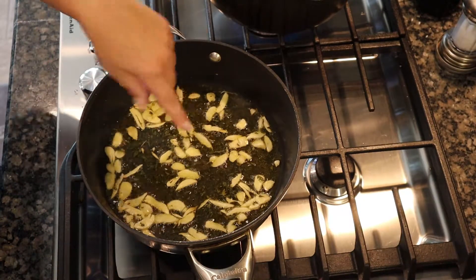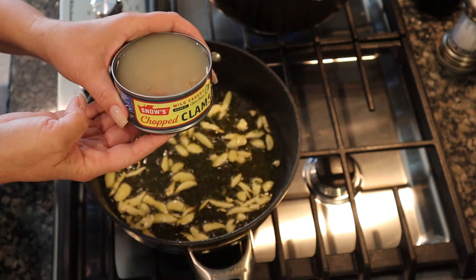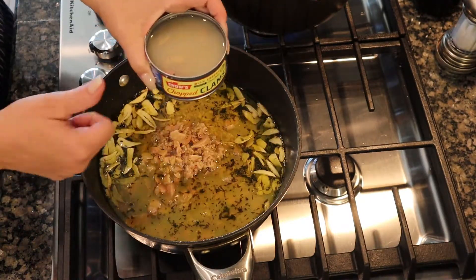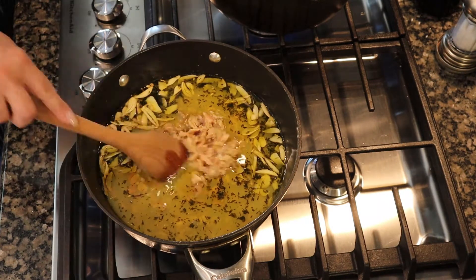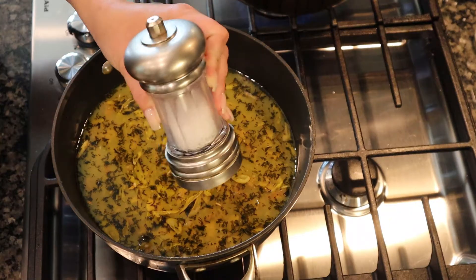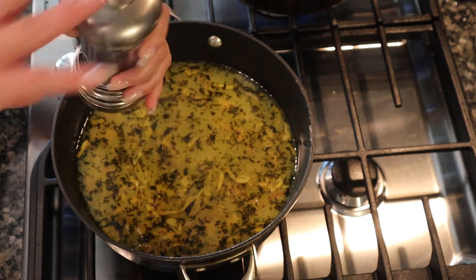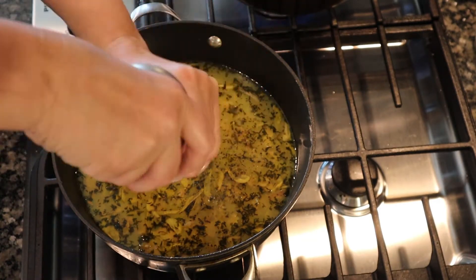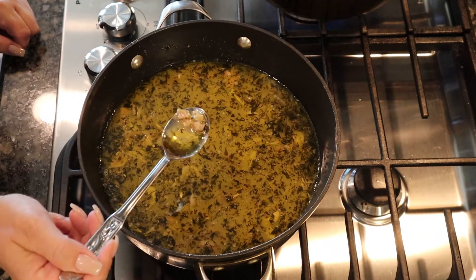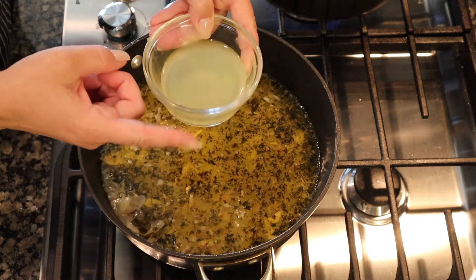Once the garlic gets a light gold color, we're going to add four cans of chopped clams. I recommend Bumblebee brand, but my store didn't have it so I went with another brand. Just pour that in — juice and all — and the more clams the better. Stir that around, then add some salt and pepper to taste. After I add the salt and pepper I like to give it a quick taste to see if I need to add a little bit more. It's good, so we'll move on.